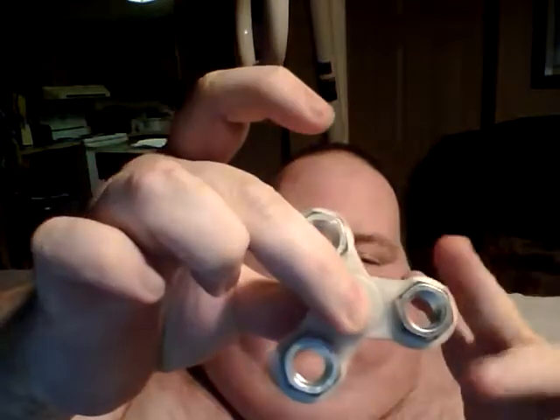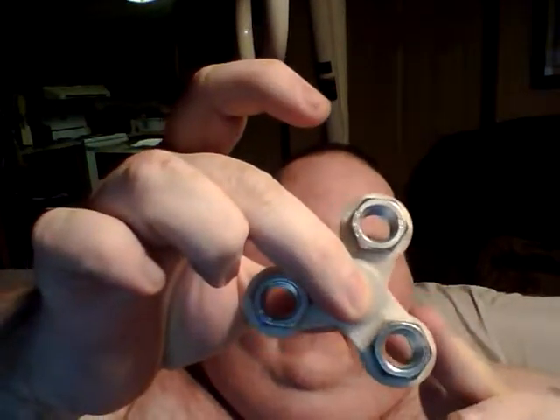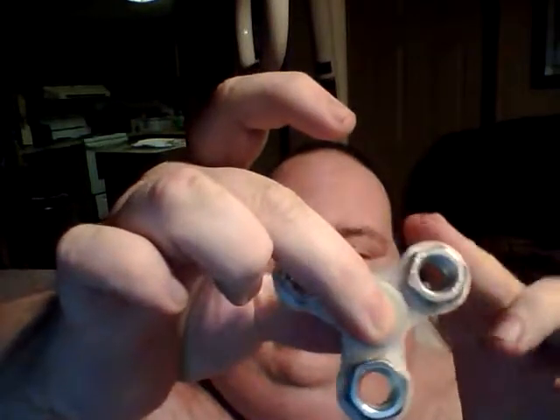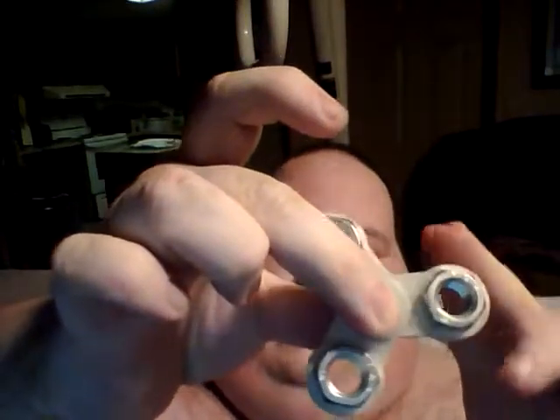I'm making the wife a special one. This one's actually for one of her co-workers. I've got something special lined up for my wife that I've gotta get started on.